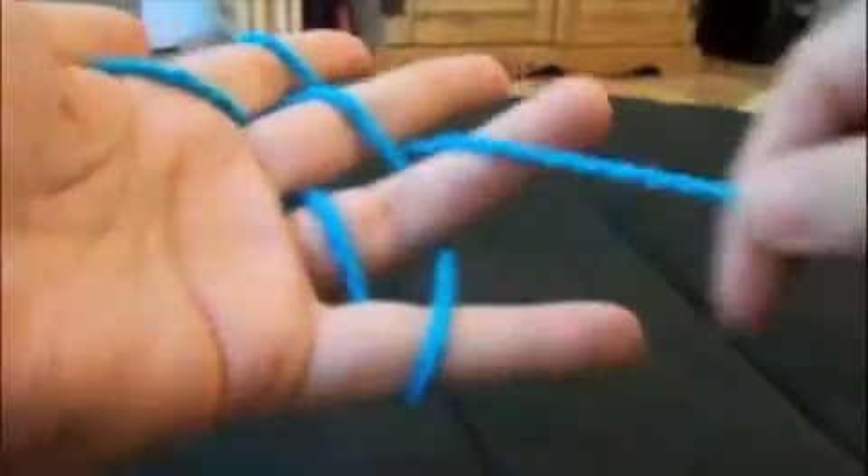Go under and over your fingers, go all the way around your pinky, go around your forefinger one more time, then under, over, around the pinky and back.